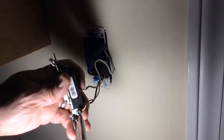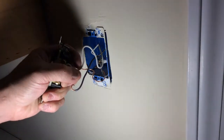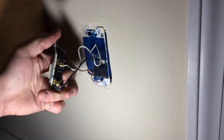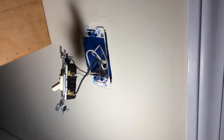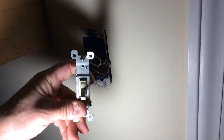Then take your new switch. I'm going to start with my ground wire. Take a pair of pliers and go ahead and just kind of squeeze it together there. Get the next one on. You want to make sure that it says 'off' and 'on' — you don't want to put it in backwards. If it's upside down, it's going to say 'no.' Do not put the switch in this way.